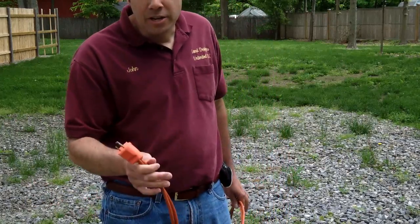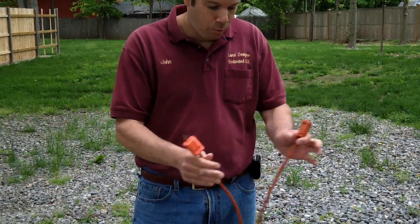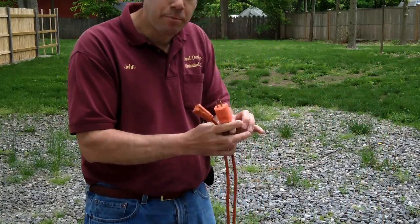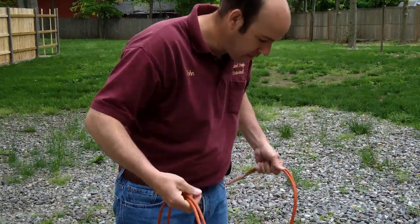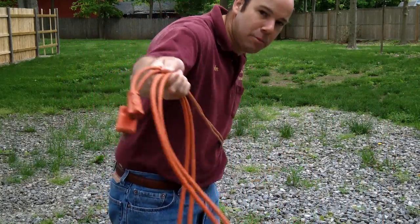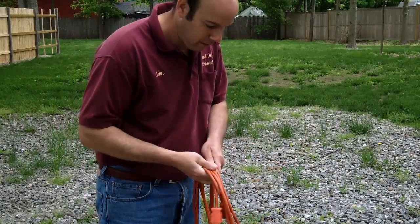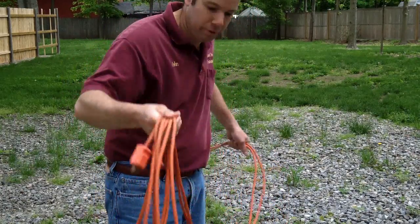Now that I've got my extension cord folded in half, with the two open ends right here with me, I'm going to bring it back and just create some loops as I'm bringing it back. The size of the loop doesn't really matter, but I usually like to do about a two-and-a-half to three-foot loop.